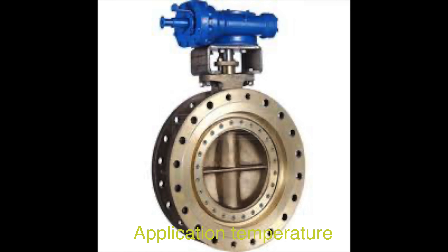Aluminum bronze valves are known for their ability to withstand high temperatures. They can withstand temperatures up to 1300 degrees Fahrenheit (704 degrees Celsius). The working temperature range is typically from minus 29 degrees Celsius to plus 180 degrees Celsius (minus 20 degrees Fahrenheit to plus 356 degrees Fahrenheit). These valves are designed to operate effectively in environments with high temperatures, ensuring reliable performance under extreme heat conditions.